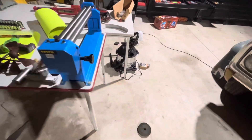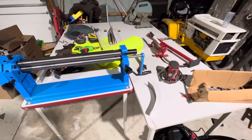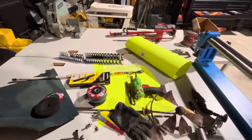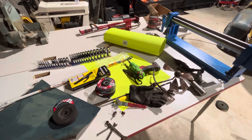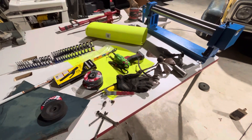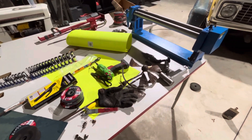I got myself a new work area here. I didn't have tables for assembly, drawing, making templates, and all that kind of stuff — but we have that now. I got these tables at an auction for five bucks a piece, so that's not bad at all.